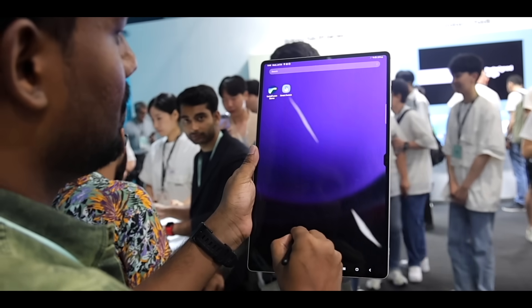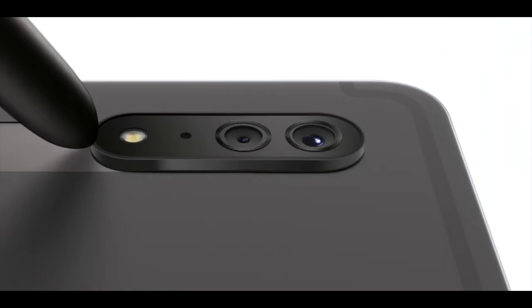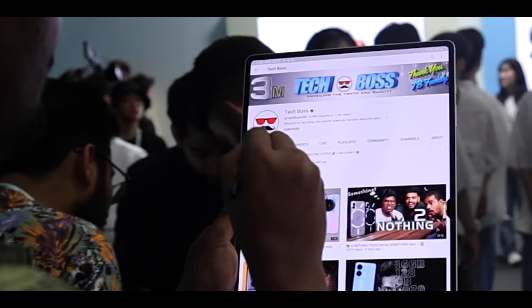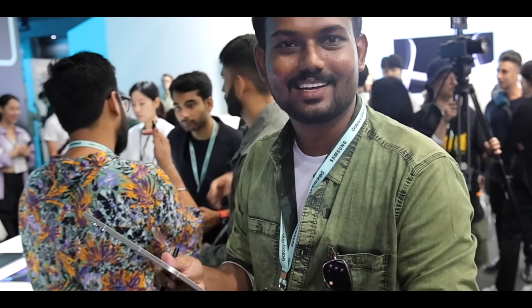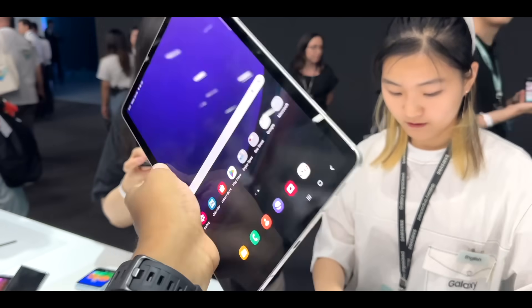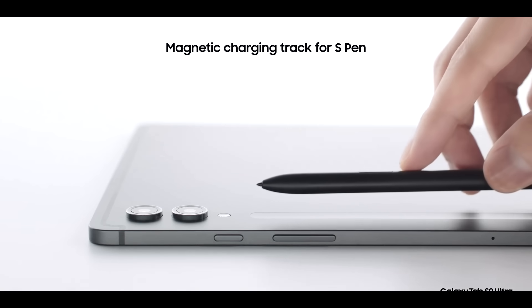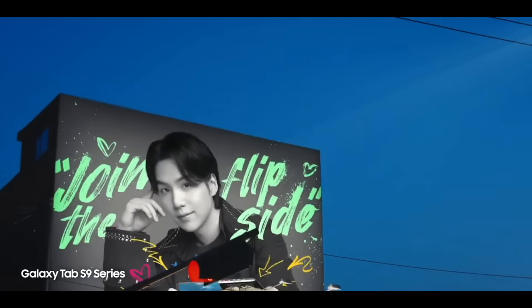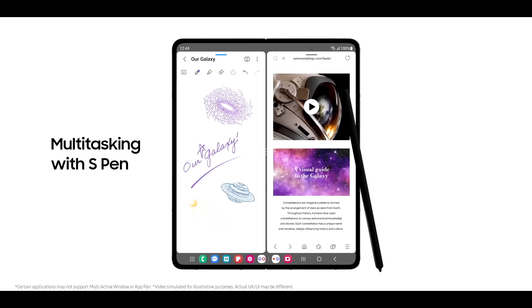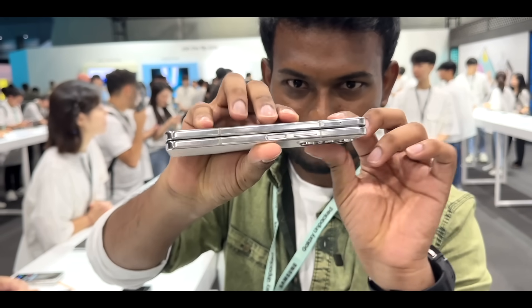This is the Galaxy Tab S9 Ultra. It is slightly more compact than previous models. You can use it as lightly and simply as you want. This is just the best hands-on experience — if I had to use it, it was okay.